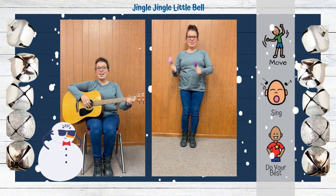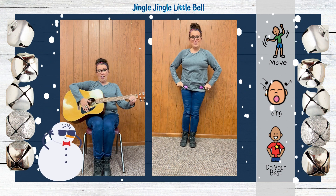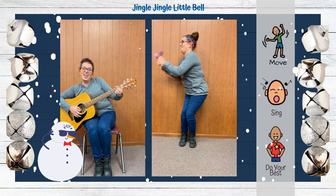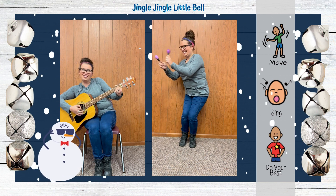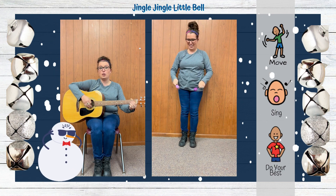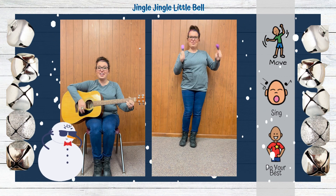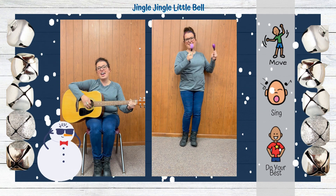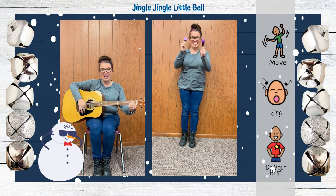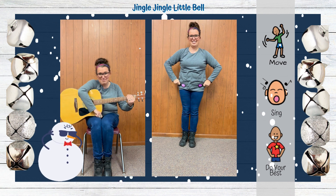Ring it over here. Ring it over there. Ring it, ring it everywhere. Jingle, jingle, little bell. I can ring my little bell. Say that.